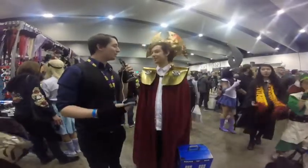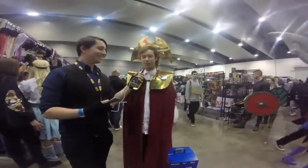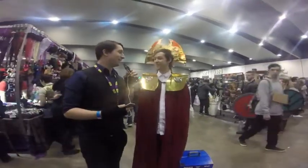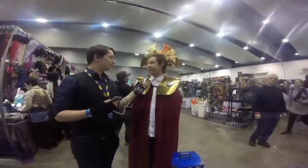I'm here with Damien and I'll let him introduce himself. I'm Damien, I'm dressed as a Time Lord from Doctor Who. It looks brilliant, man — I'm very jealous. I'm liking the TARDIS down there as well. Thank you. How long did it take to make? About two, three days.